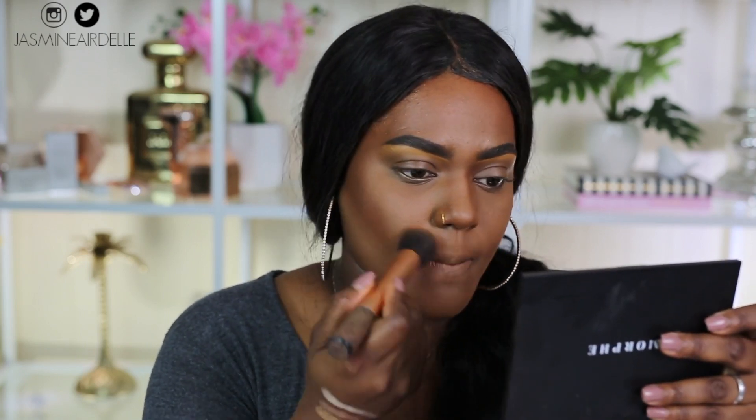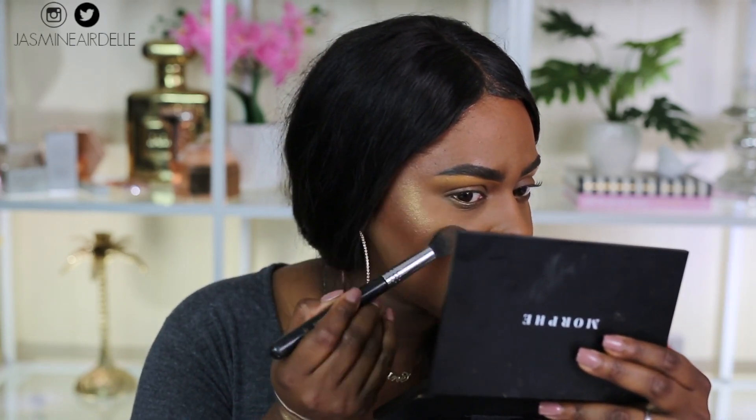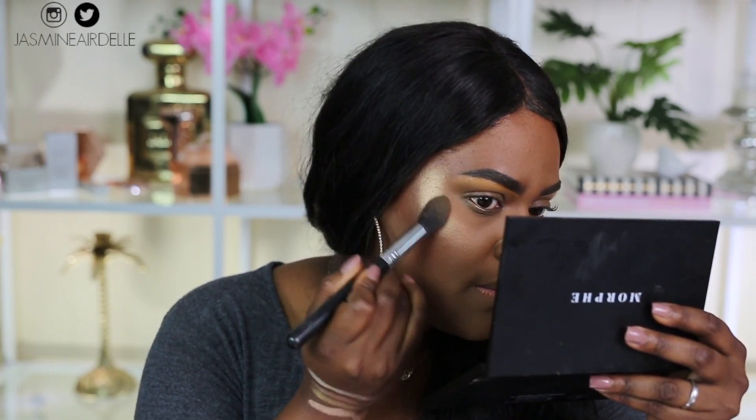We're nicely contoured. Now I'm going to play around with the highlights a little bit to show you guys. I'm using the Sigma tapered highlight brush. I'm trying Big Bang — I'm not a fan of the formula. It reminds me of Trophy Wife; it's almost glittery but not really, like Trophy Wife but not as pigmented. I'm adding a little bit of Mirage on top just to see what that looks like, because I wouldn't wear Big Bang on its own.